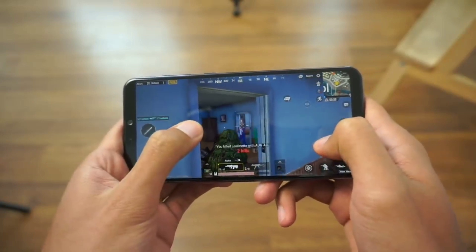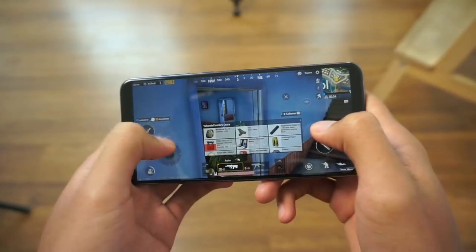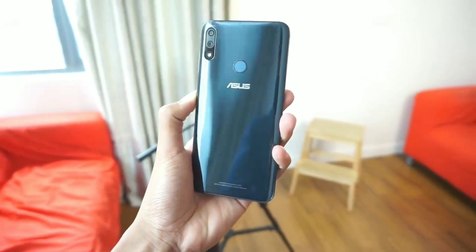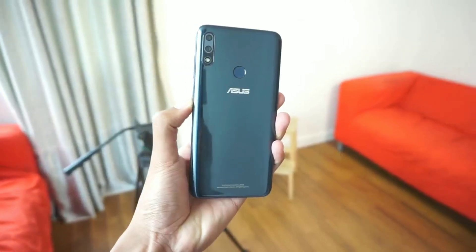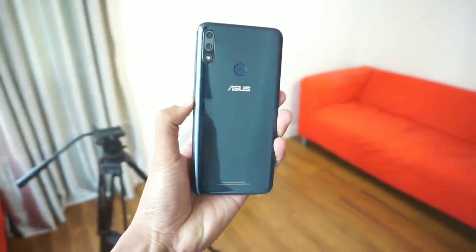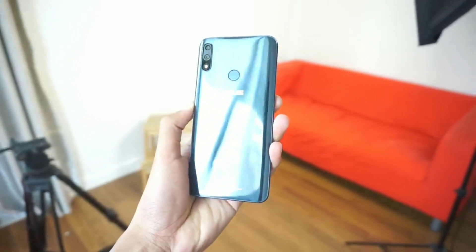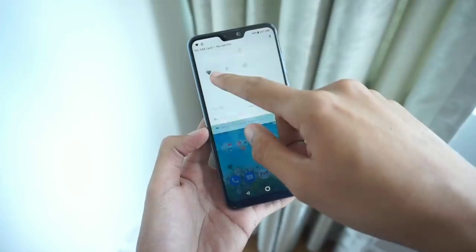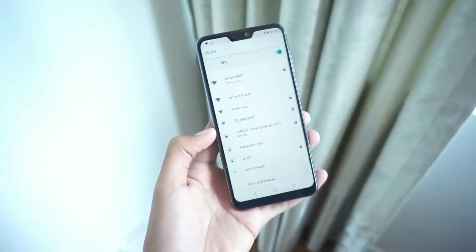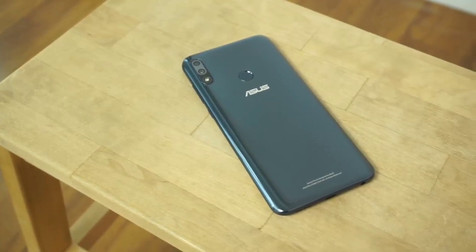Asus provides a TPU case in the box so you can use it to protect your device. I would thank Asus for not omitting the 3.5mm jack in this one. Both the fingerprint sensor and the face recognition are fast and accurate. The rear cameras are also pretty decent — they take awesome shots both in daylight and low light, and the portrait mode also works well. As a whole, I would say it is a great budget device to go for, and you can go for this device without any hesitation.